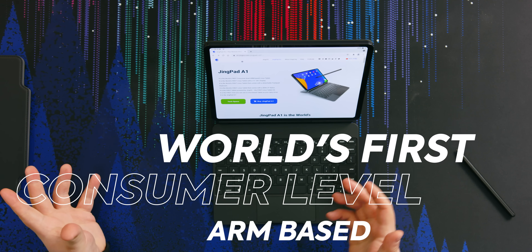The world's first consumer-level ARM-based Linux tablet. I mean, maybe. When it comes to tablets, Apple has basically got the entire industry on lockdown. You got Android tablets like the Galaxy Tab, but does anybody actually buy those? Maybe my dad at one point.